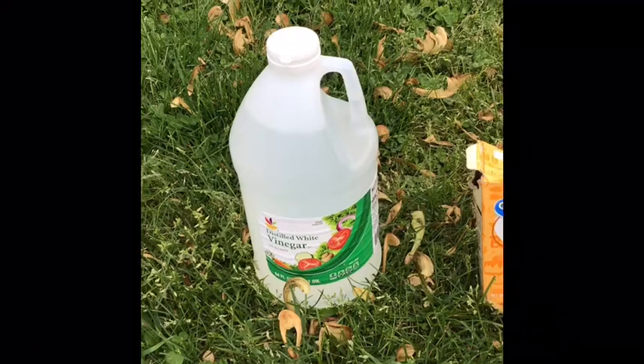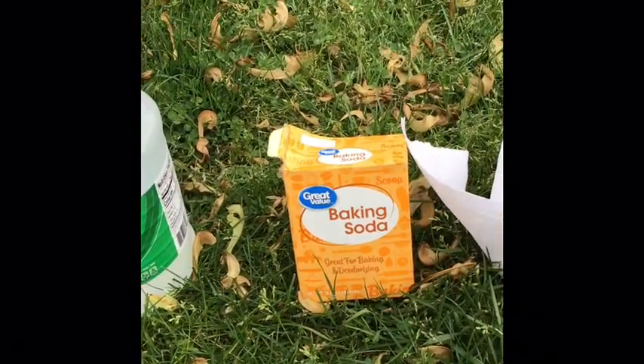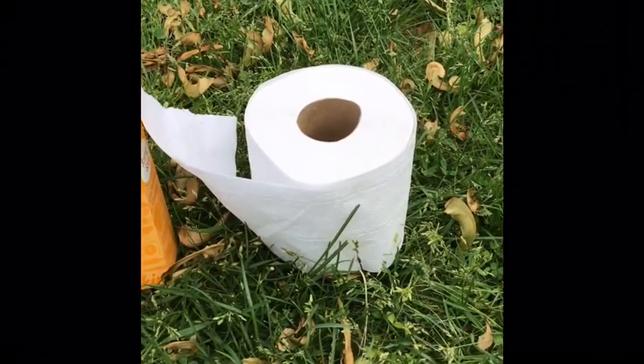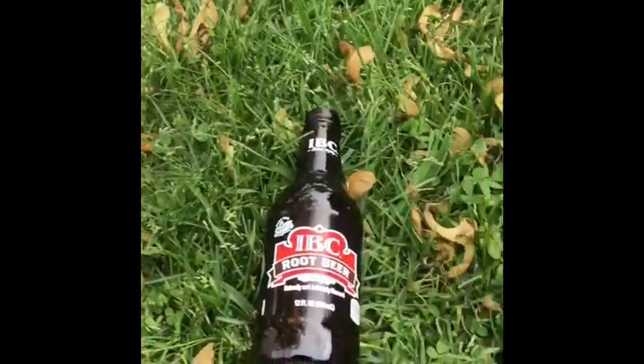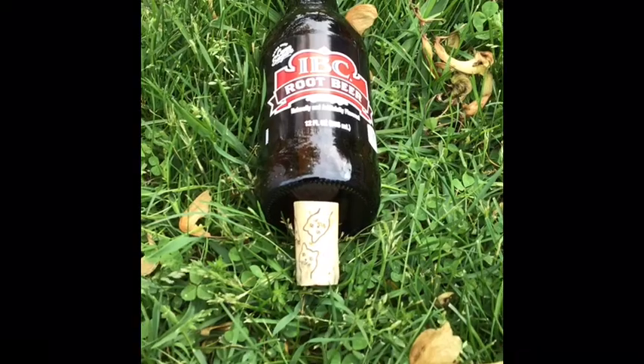For this experiment you need vinegar, baking soda, toilet paper or tissues or a paper towel, a glass bottle, and a cork.